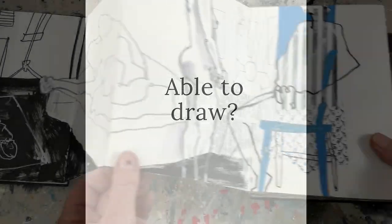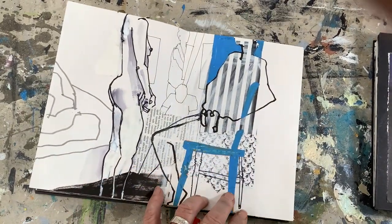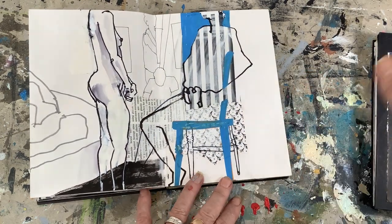Do I need to be able to draw? Well, if you can hold a pen or a pencil in your hand and follow a line, I think that's fine. Here again, adding some collage paper before I started, filling in with a blue Posca pen, and just a few lines to represent the figure. I hope that interests you and you want to have a bit of fun with some figure drawing — really loosen up and not worry about it being a precise, exact figure.